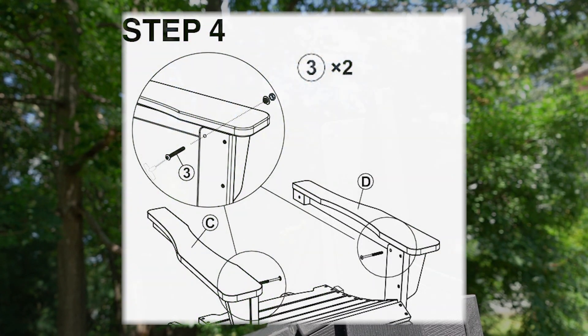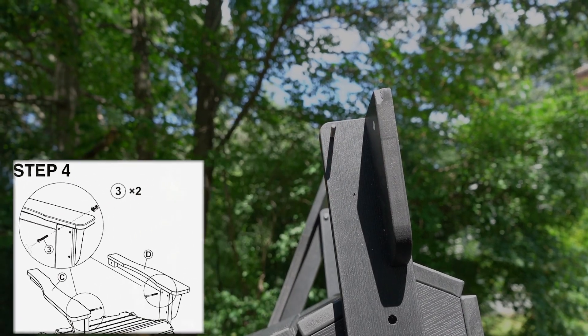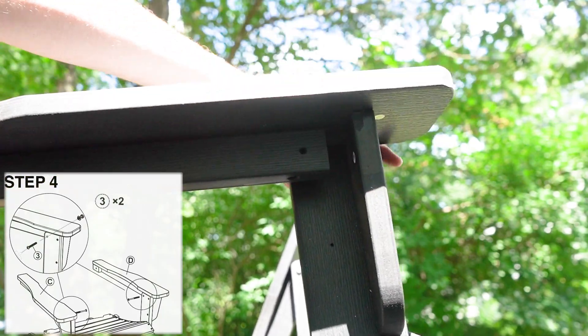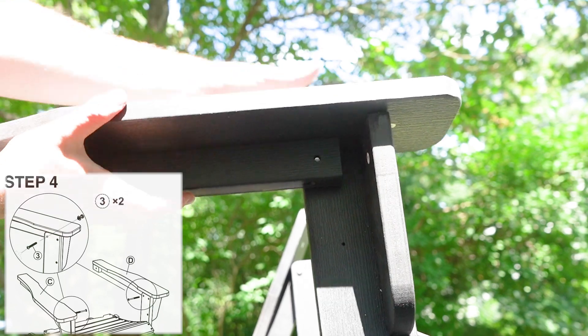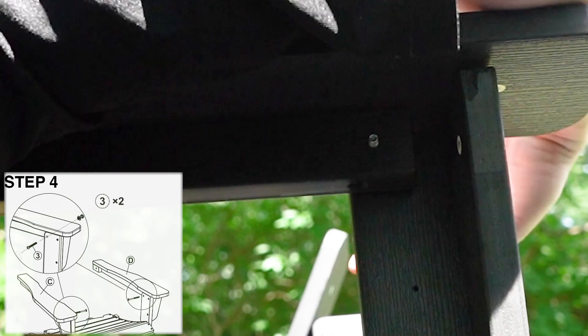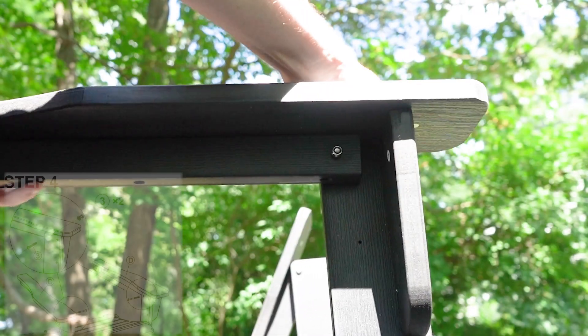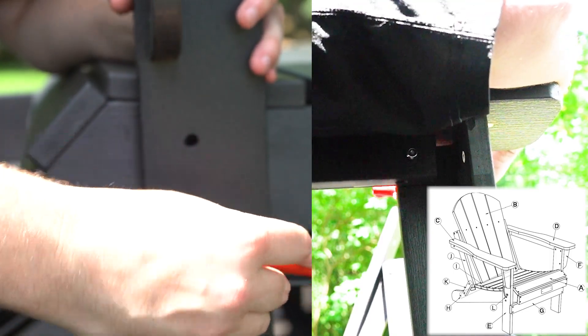Step 4 is attaching your chair's armrests to its front legs using two 60mm bolts. By hand, thread the bolt through the pre-made hole on Part E and onto Part C. This also works with Part D onto Part F. Tighten with the screwdriver and seal with the hex nut for both sides. Like the front legs, these can be done in either order.